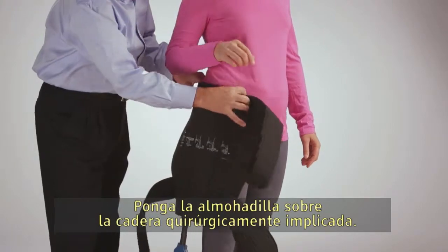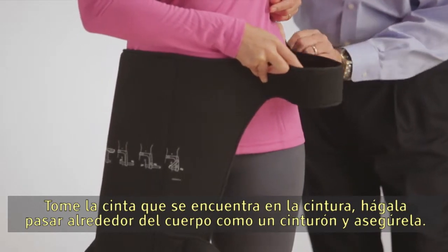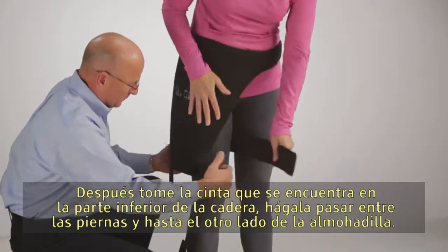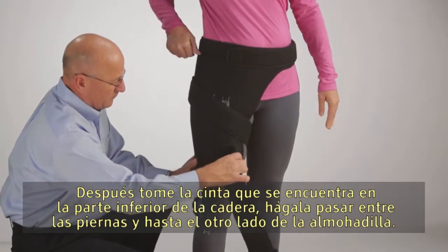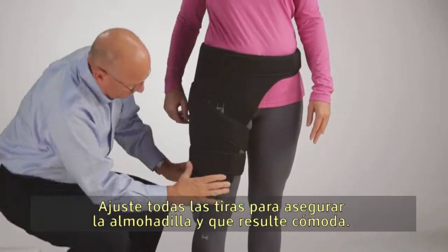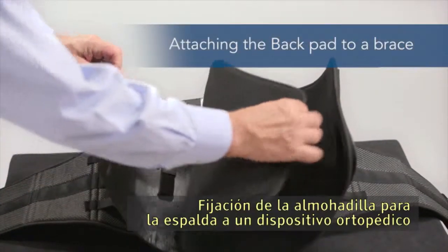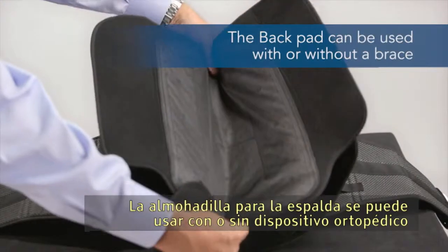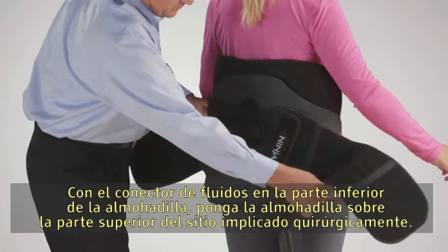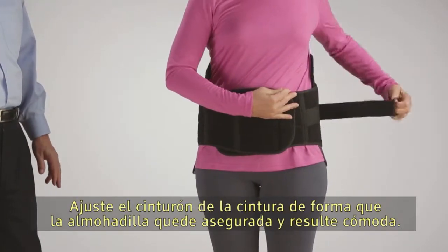For the hip pad, lay the pad over the top of the involved hip. Take the strap located at the waist and run it around the body like a belt and secure it. Then take the strap located at the bottom of the hip and run it between the legs and across to the other side of the pad. Repeat this action with the strap around the lower thigh. Tighten all straps so the pad is secure and comfortable. With the fluid connector at the bottom of the pad, lay the pad over the top of the surgical side and tighten the waist belt so that the pad is secure and comfortable.